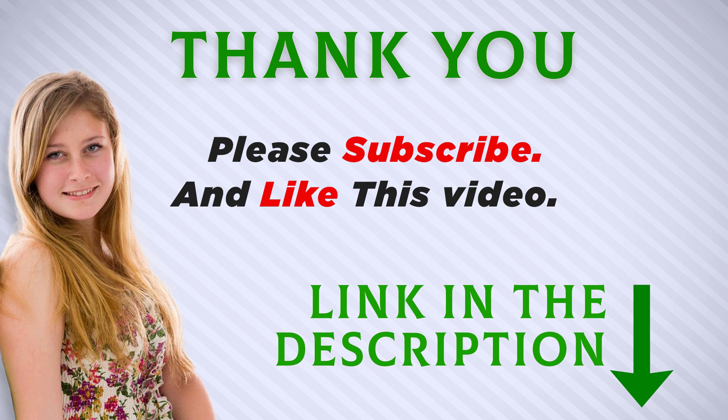Thank you for watching this video. Make sure to subscribe so you don't miss out on my future videos. Thank you.